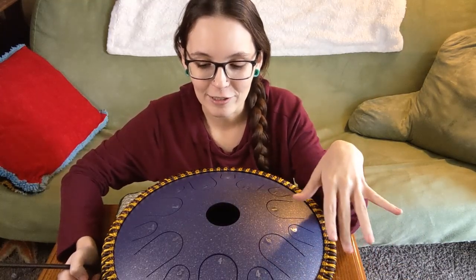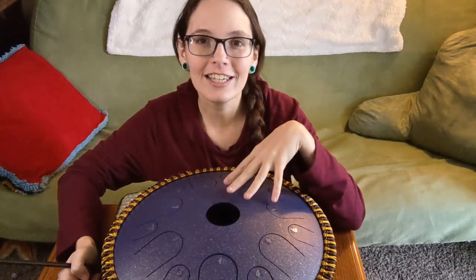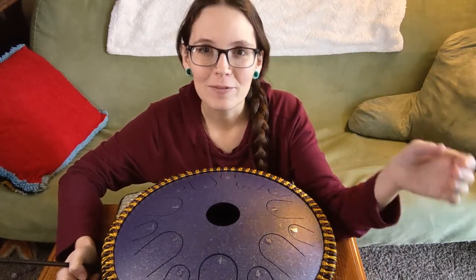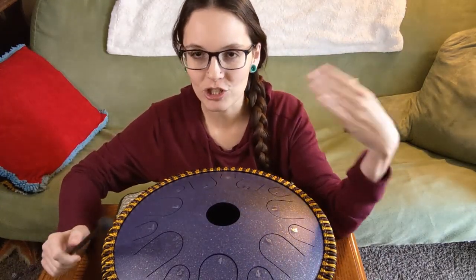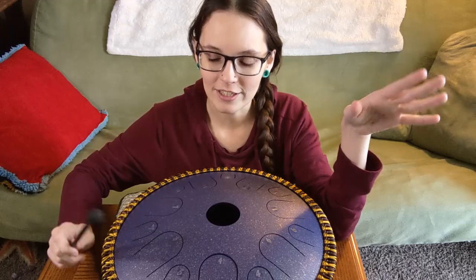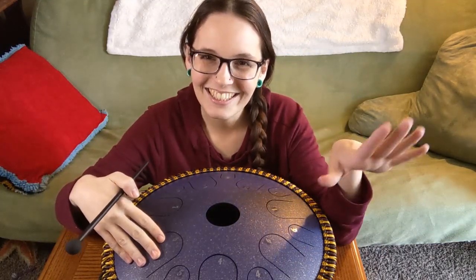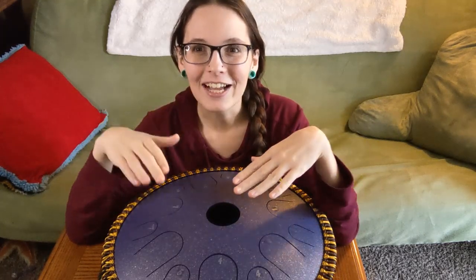Then it just follows in super easy order. Next you find which one your D is, and D gets number two. Then you keep going and find your E, and E gets number three. It just goes that way in alphabetical order until you get to G, which is number five. A lot of these drums might have two or even three different G's because they have quite a few octaves. Now here's the funny thing about music — we only do the notes A through G, so there is no H or I note. It ends at G, so at G we start over.